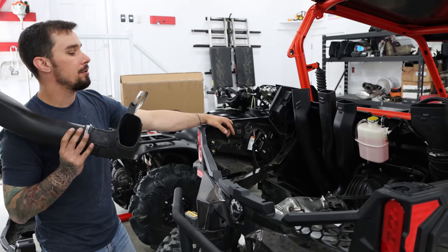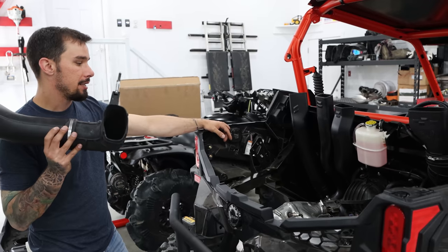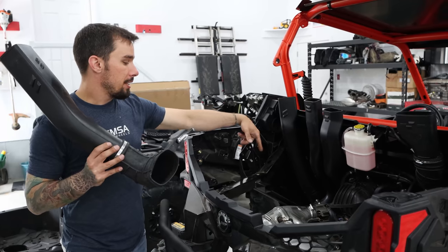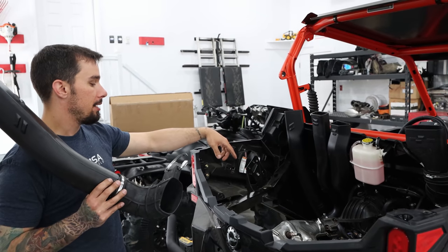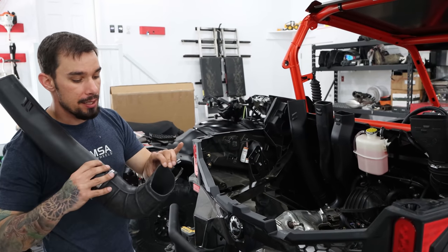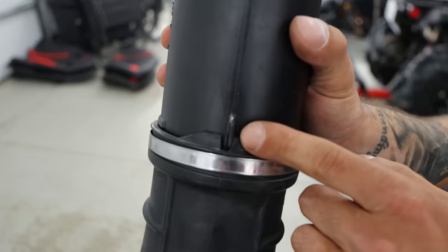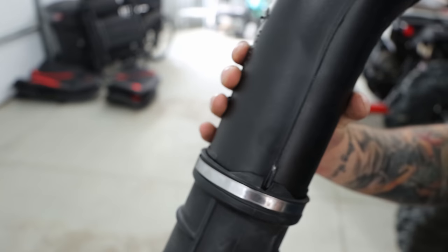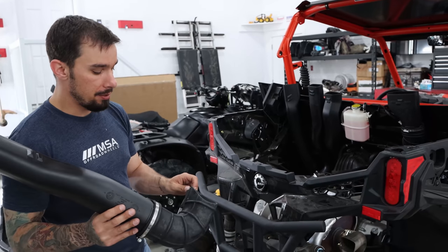There are a few minor things we'll get into about breathers and whatnot. We pre-installed things as smart as we could so you could actually access all the bands, and then we made sure everything was on correctly and tight. What I like about the OEM kit is there are guidelines that let you know you're bottomed out and lined up correctly. You're not going to get that with an aftermarket or custom kit.